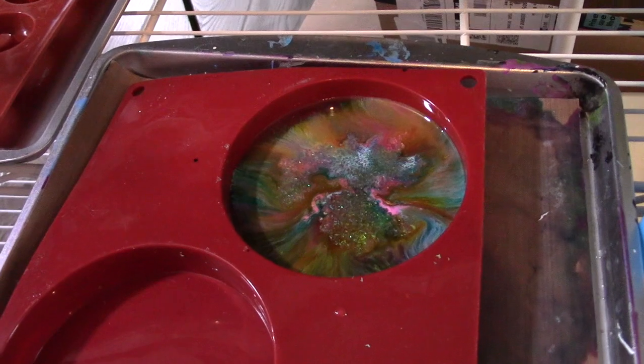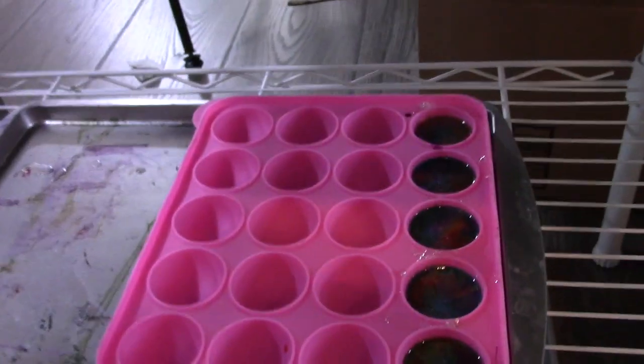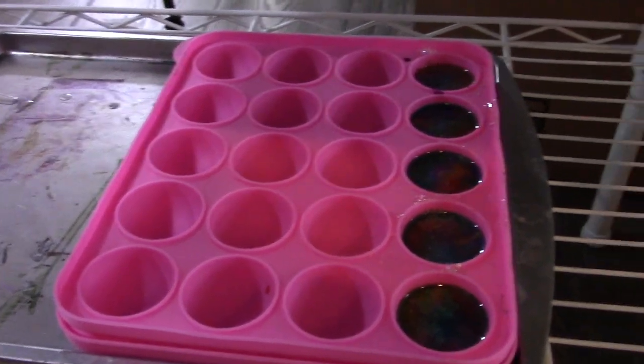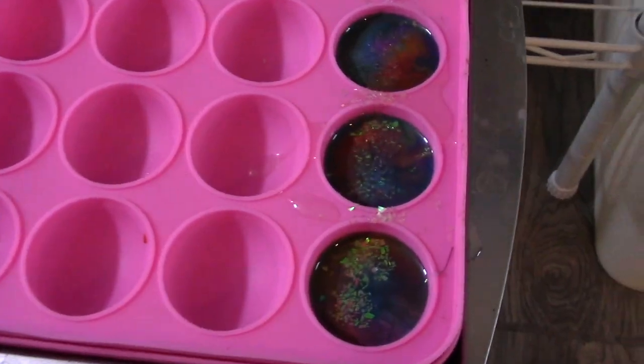Also experimenting with a few resin petri dish style pours. This is a new mold I actually just picked up today at the thrift store. I don't have any idea how it's going to turn out — if it's going to be shiny or not on one side.